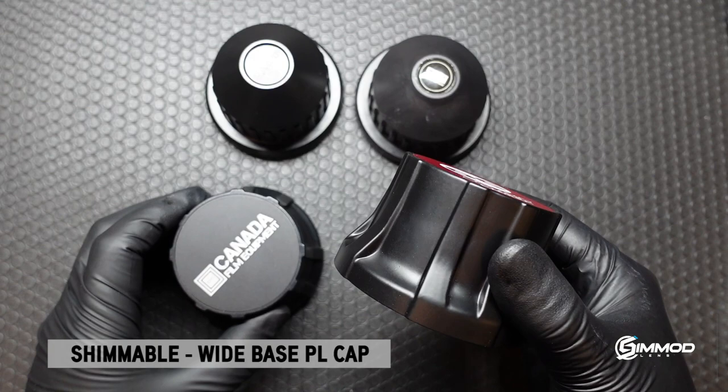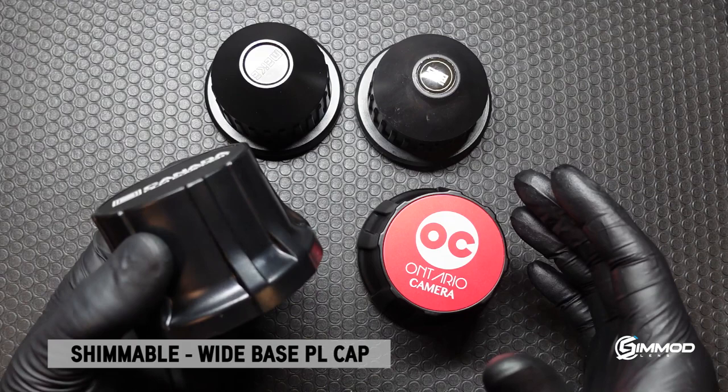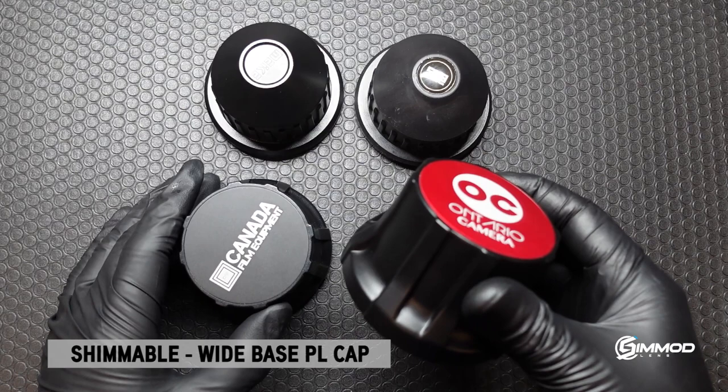We wanted to make sure that each version was suitable for different purposes. The plastic version would be suitable for your everyday normal lenses, and the heavy duty aluminum version would be more suitable for the longer and heavier lenses.